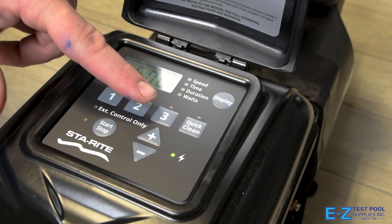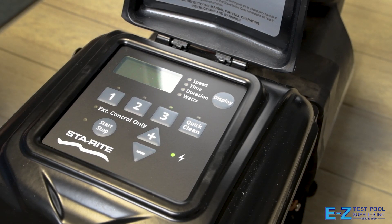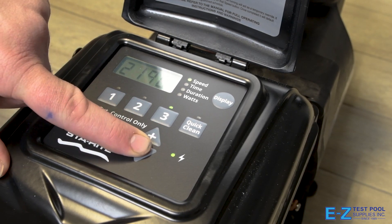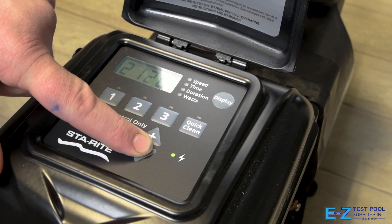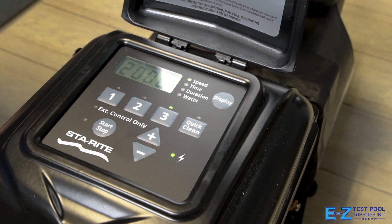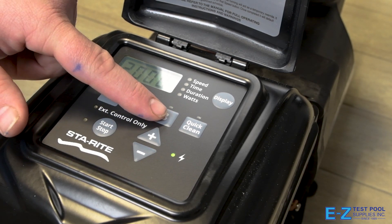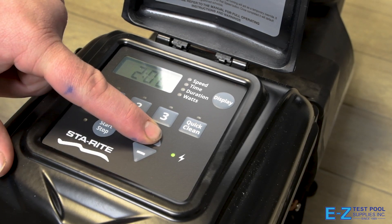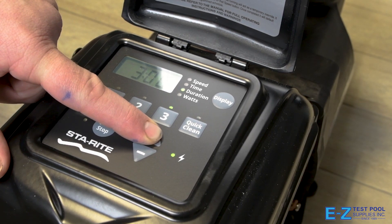For our third setting, press the number three button. Again, we'll be adjusting our speed — for our third setting we're going to use 2,000 RPMs. Now that we have our speed set, press the number three button one more time and we're going to set our duration. This will be a longer cycle going for 14 hours.